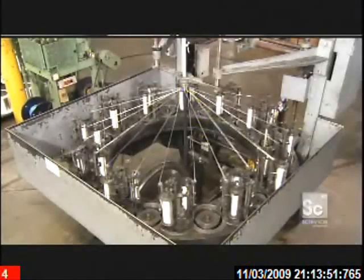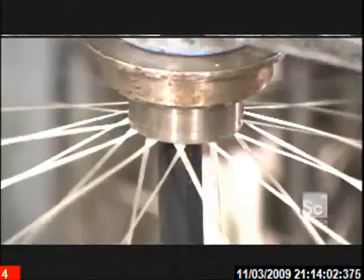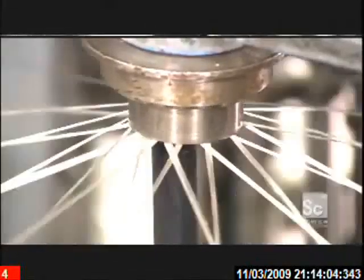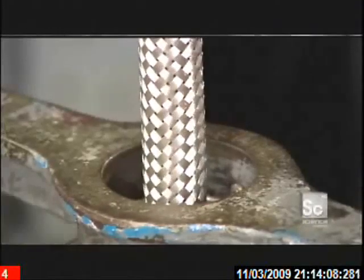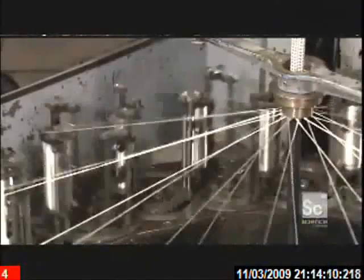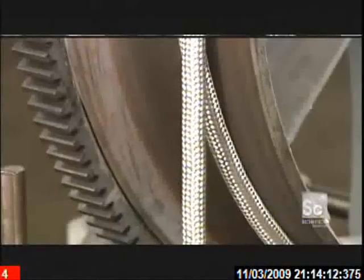Certain jacketed cables need a braided shield to eliminate electrical interference. This machine has 48 carrier spools, each of which holds 10 wires made of tin-plated copper. As the jacketed cable moves upward through the machine, the spools move in a programmed pattern, weaving the shield around the cable.